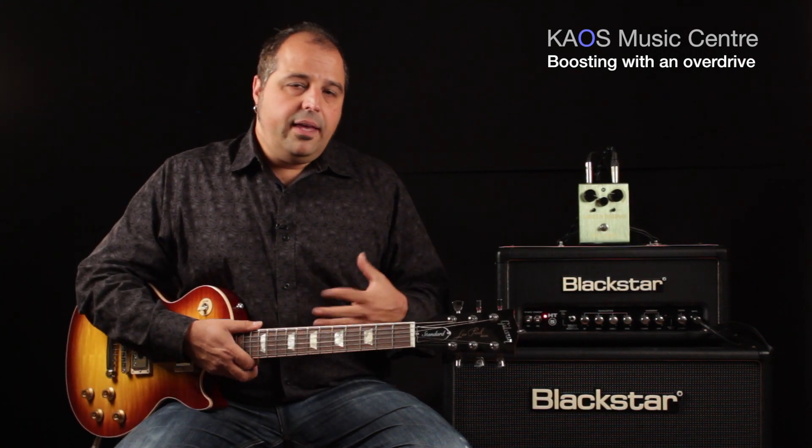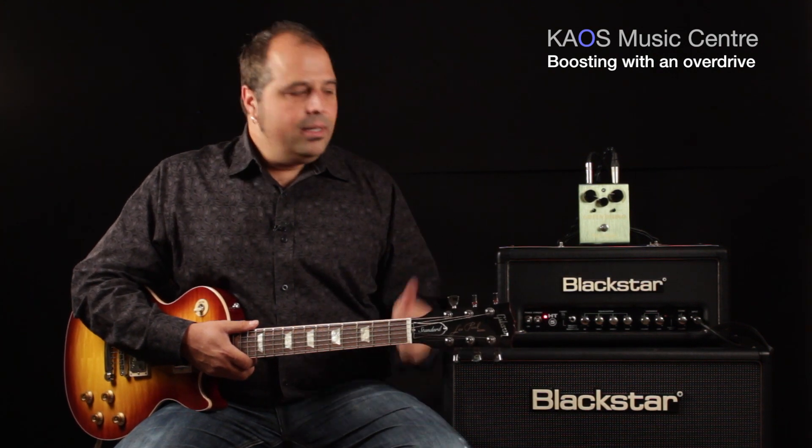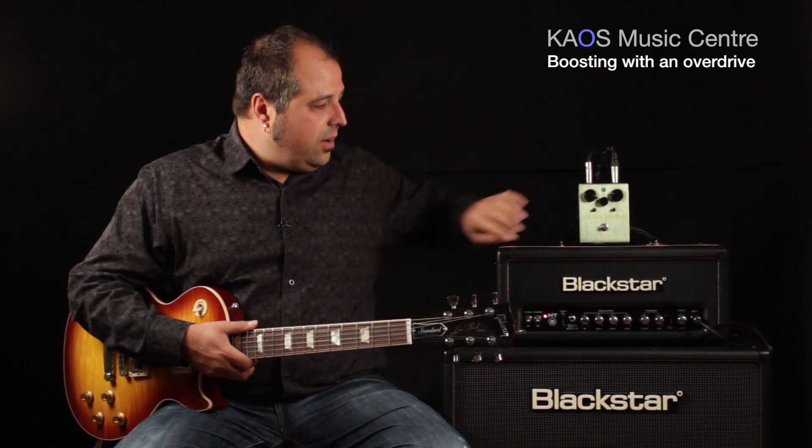So as you can hear, the amp has just a very slight amount of break up. So when I engage the pedal, I'm going to turn it on.